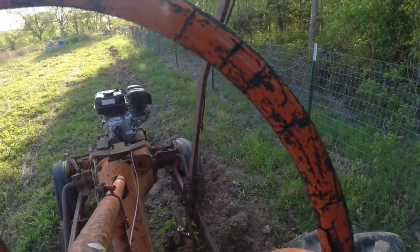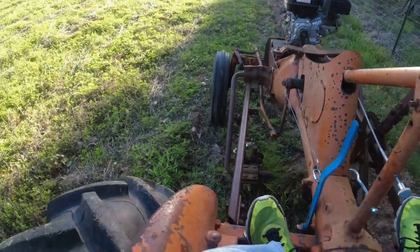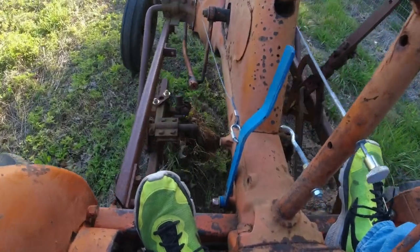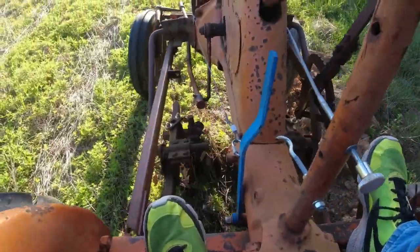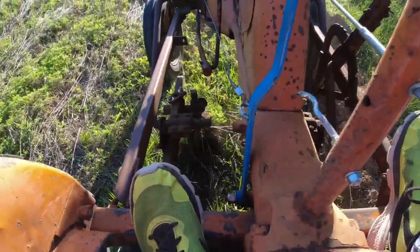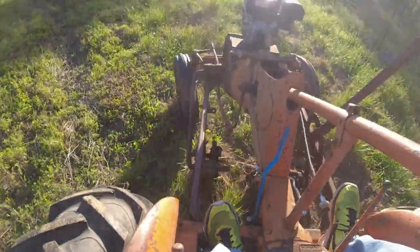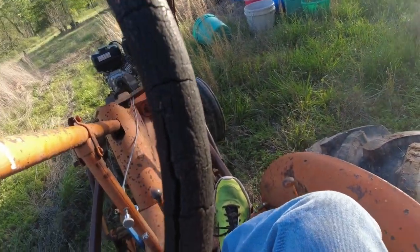That works good! Let's see about one more clip. There's the old motor bar on it. It ain't got to rip up too much — hey, we're working! That's what I'm talking about.